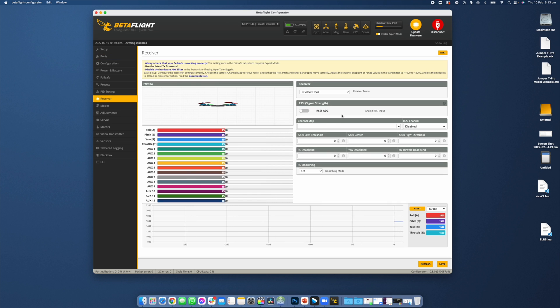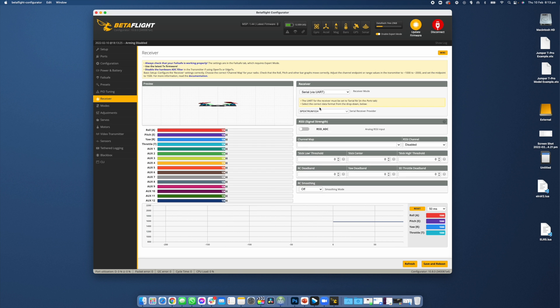Head to the receiver page in Betaflight 4.3, or the configuration page if you're using 4.2 or earlier. Change the receiver protocol to CRSF for Crossfire. Hit save and reboot and we're good to go.